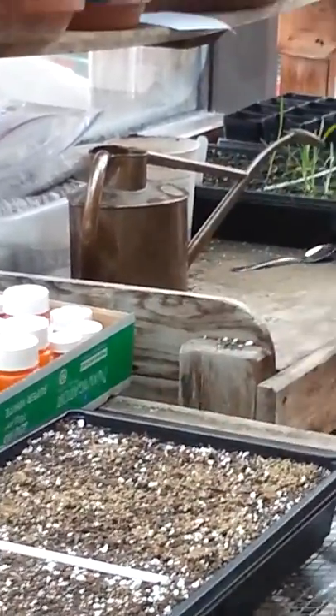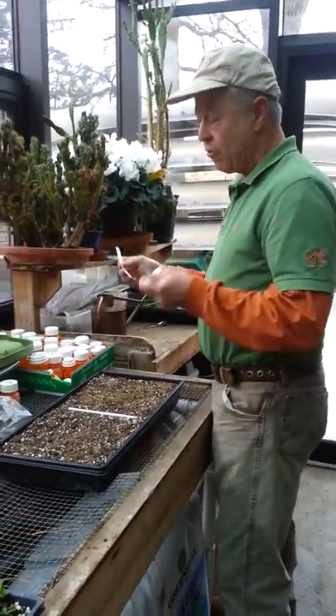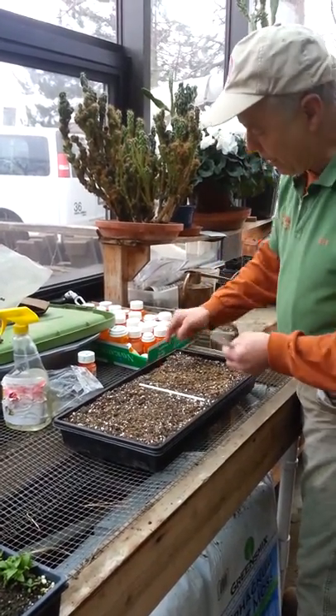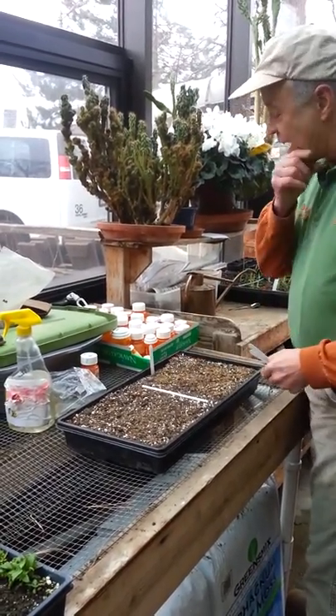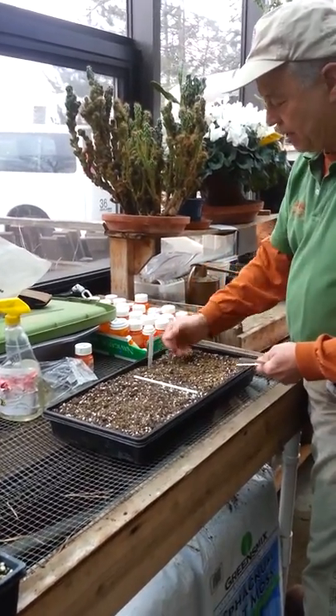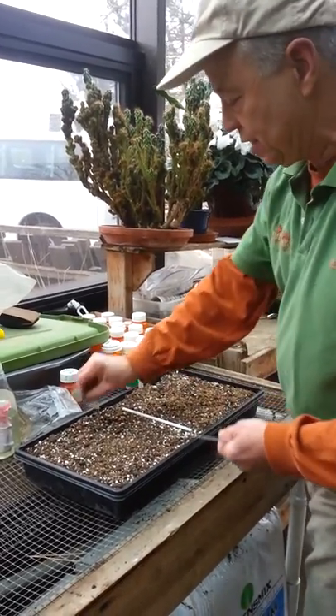I'll label both sets of plants. I've prepared my labels in advance — for everything I plant, I put in two labels. On this one, I'm going to bury one out of sight, and then place one in sight. So if this one gets pushed off in the course of handling, I'll still be able to identify the seedlings growing in this tray.